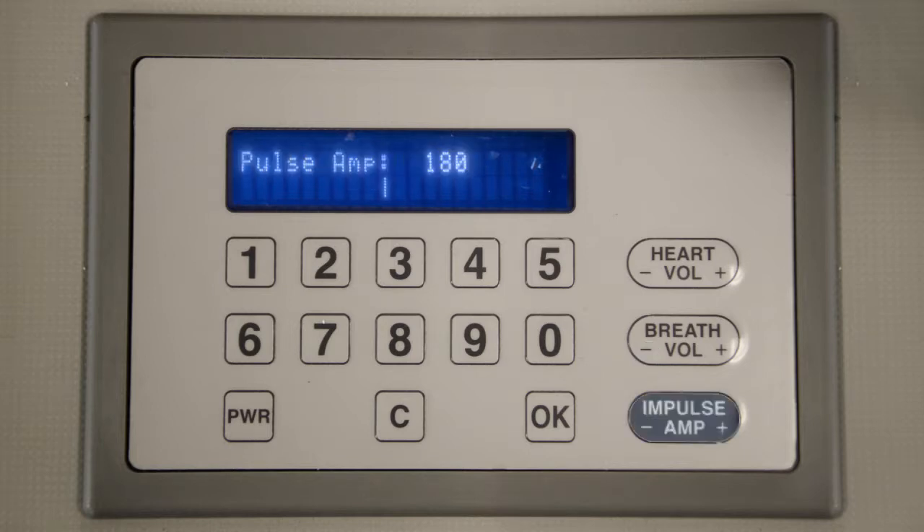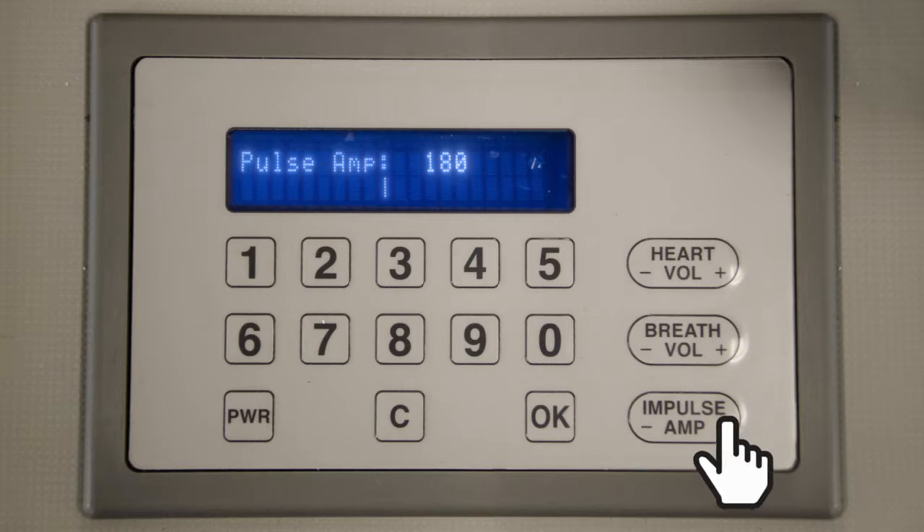The impulse amp keys control Harvey's impulse amplitude. Change Harvey's amplitude by pressing the AMP plus or minus buttons.